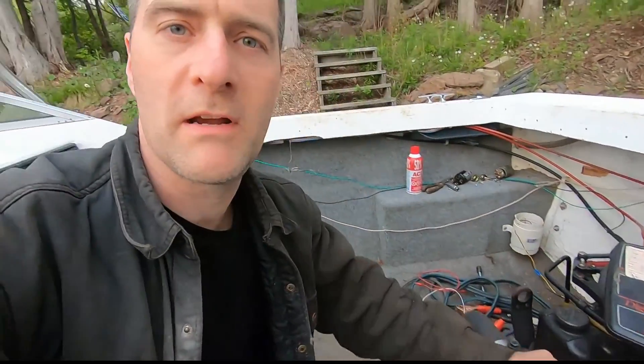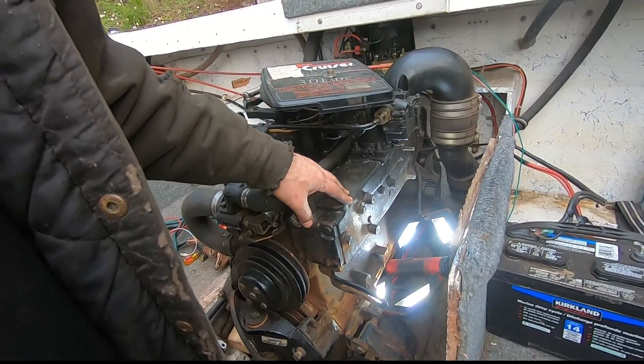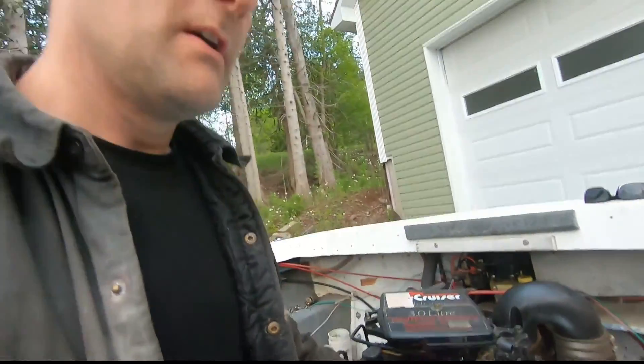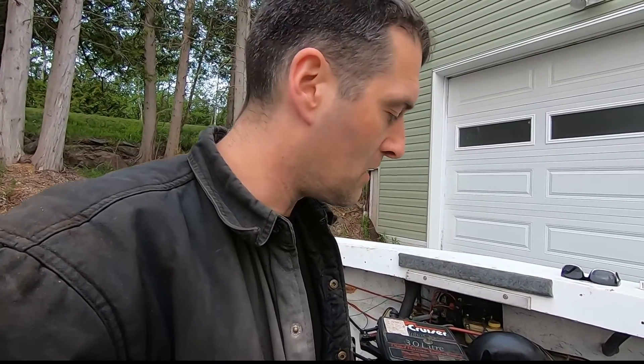G'day folks, it's DIYGuy123 here bringing you another do-it-yourself video. This part right here is anywhere from $500 to a thousand bucks, and if you're not wanting to change it yourself, you're probably not getting it replaced for less than a thousand bucks. So for the cost of a $20 tube of sealant, you can get your boat back on the water again.